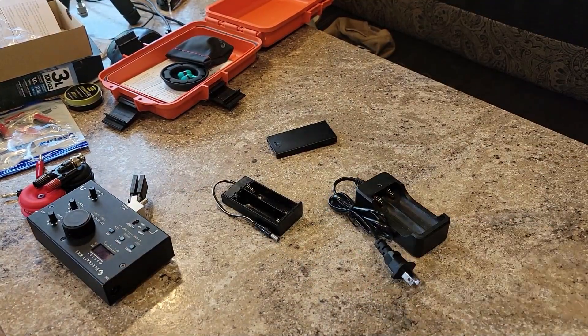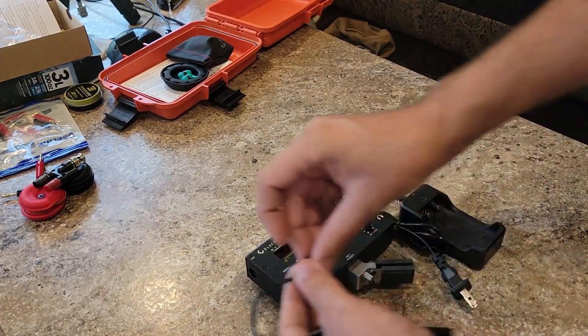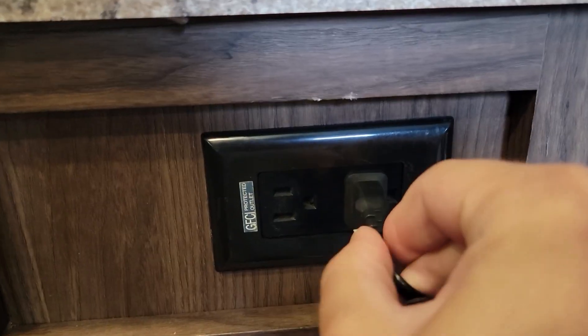I've got some 18650s here. I have a battery charger, two 18650s, and then a battery hookup tray with a 5525 barrel jack on the end of it. Should work fine for this application. Low battery — guess I got to get these things charged up.